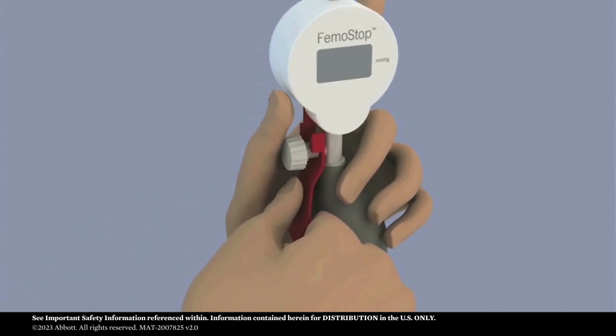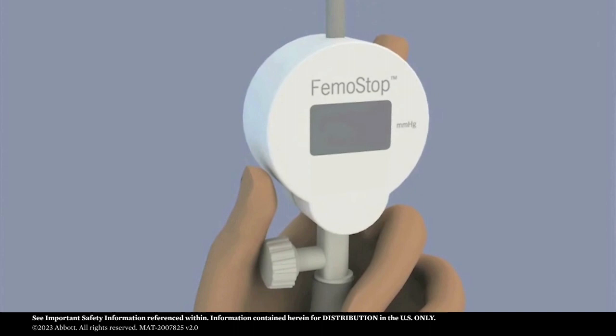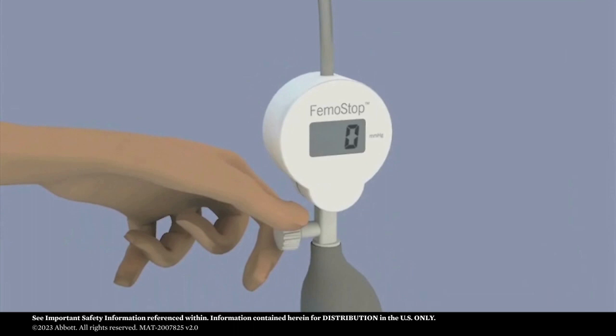Start by activating the pump. Pull the red battery contact tab in the direction of the arrow. When three lines are shown on the display, the pump is activating. When the activation sequence is complete, the pump is ready for use and a zero is shown on the display.